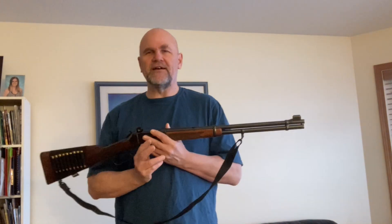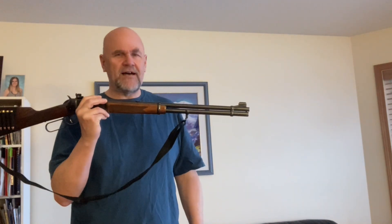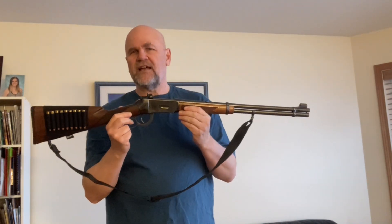I spent way too much time at the gun range this weekend. My very first rifle when I was 14 years old — the first big game rifle I owned — was a Winchester 94 in .30-30. I really loved the form factor of that firearm. It was just such a handy firearm for bush use: under 40 inches long, fast to get into action, 6.5 pounds.